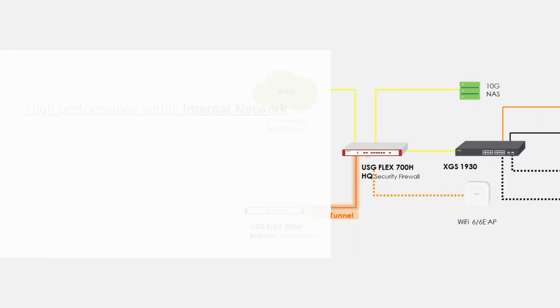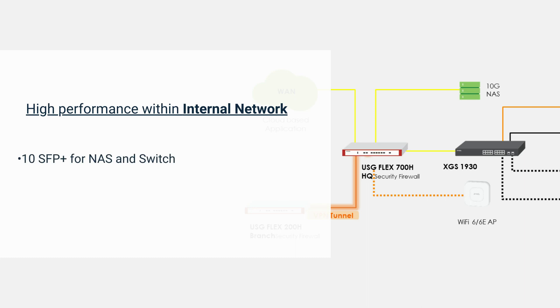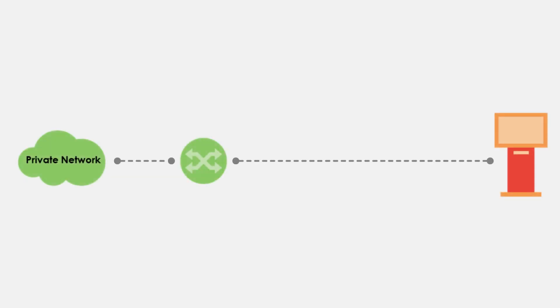Moving to the internal network, the firewall provides 10 gigabits per second Ethernet and SFP+ ports to support various LAN network applications. A 10 gigabits per second port connection ensures that a NAS server or a multi-gigabit switch can handle higher workloads and larger files. Meanwhile, it offers PoE+ connectivity to Wi-Fi 6 and 6E APs to simplify installations without adapters. Moreover, the USG Flex H Series can also be deployed in an existing internal network without changing the settings of other devices.